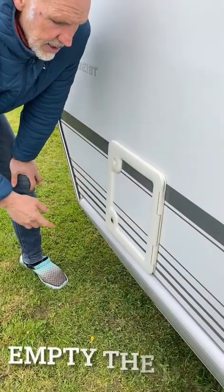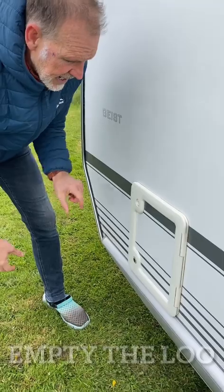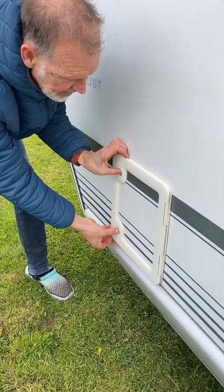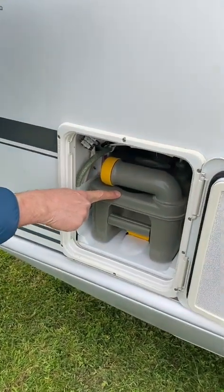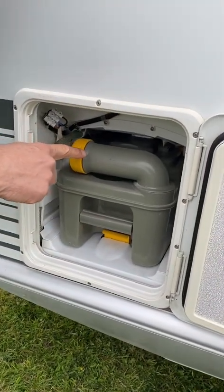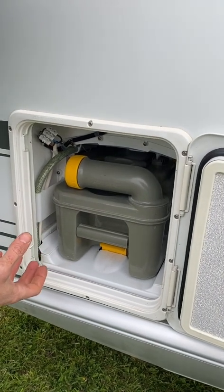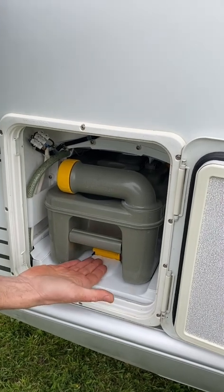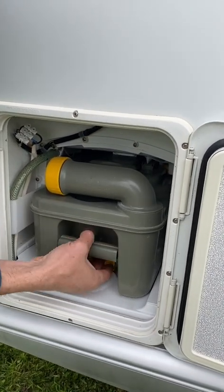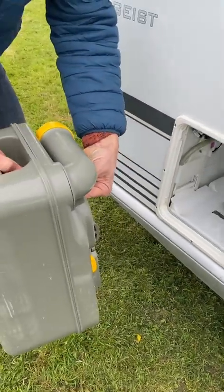This is where your toilet cassette is. When you use the loo it all ends up in the cassette in here. To open this door, press both buttons. To get the cassette out, the flap inside must be shut or it won't pull out — if it won't come out, don't force it; go back inside and make sure the flap is shut. There's a little handle underneath: lift that and the whole thing pulls towards you and out.